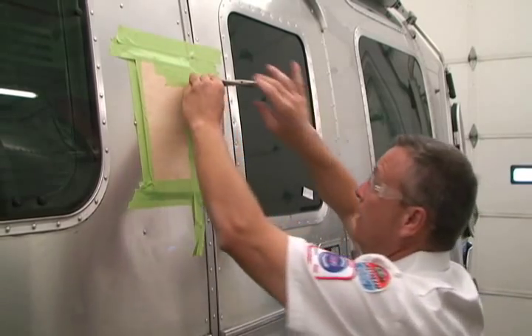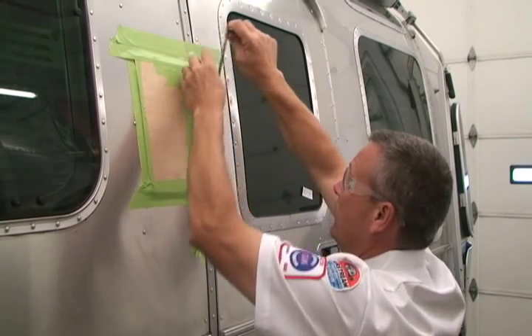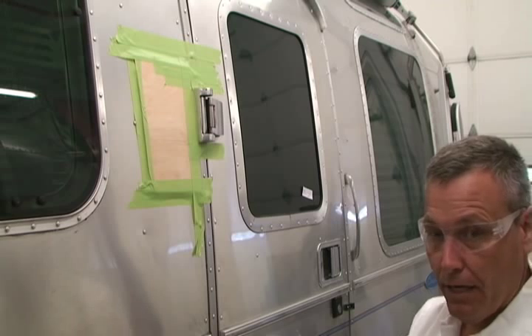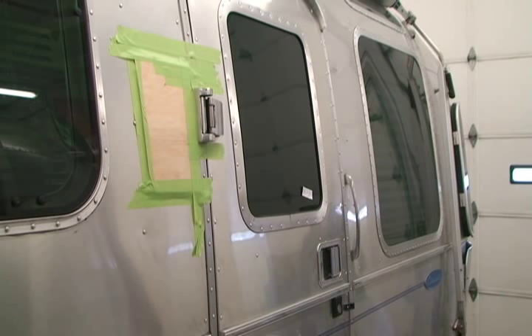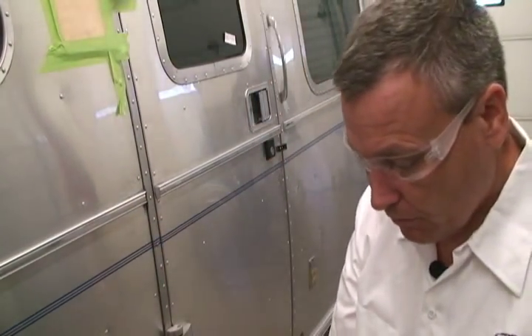I'm going to lift up on this hinge pin — and it's coming right out of there. I'm going to put my things back in, take the old one out, and take the new one. This is the new hinge pin with the collar in it for the C-clip. I'm going to take it and spray it with some silicone.